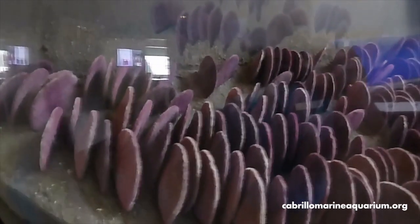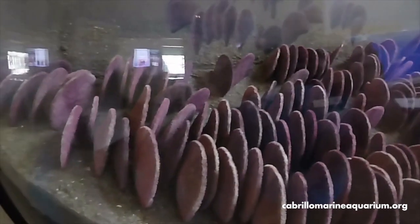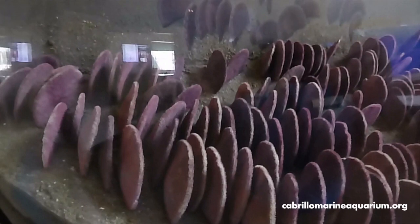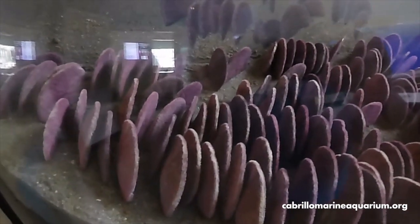Yes, they do have spines. We'll take a closer look at them in just a few minutes. Don't worry — they're not going to poke you. They're just for feeding and moving. Speaking of moving, let's head back and see what our guy's done in the classroom.